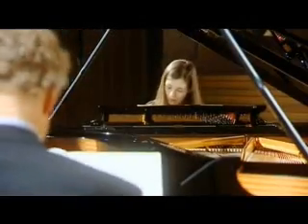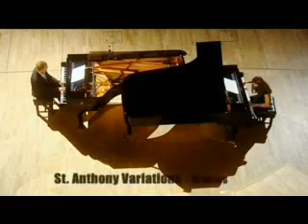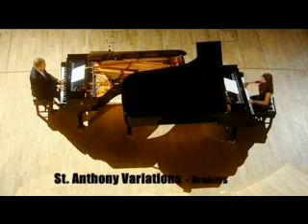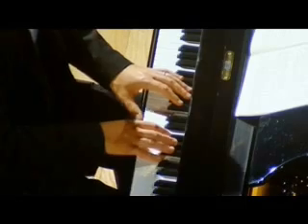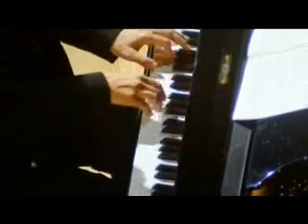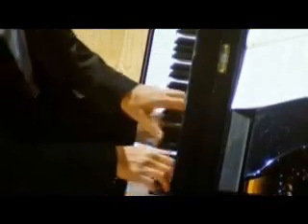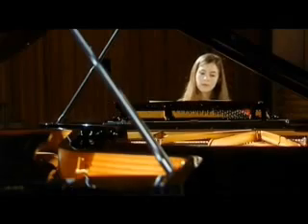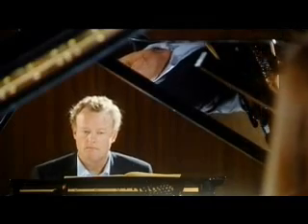But you don't have to thwack it out on a pair of drums to feel the effect of this three-against-two pattern. Here it is in a piece by Brahms.